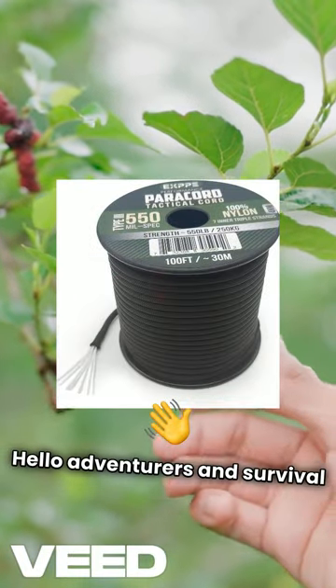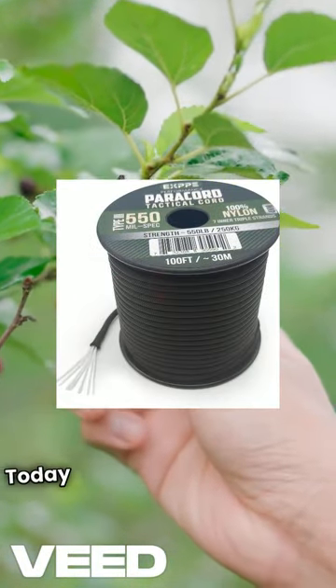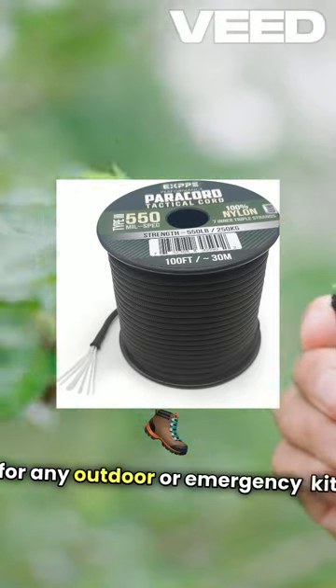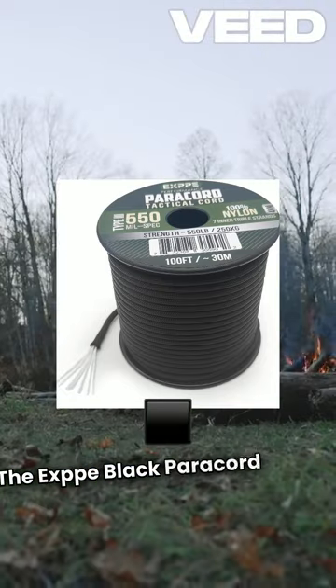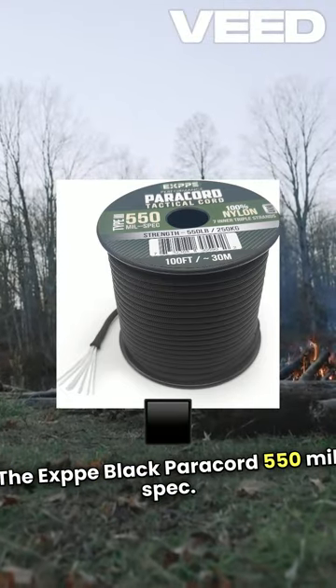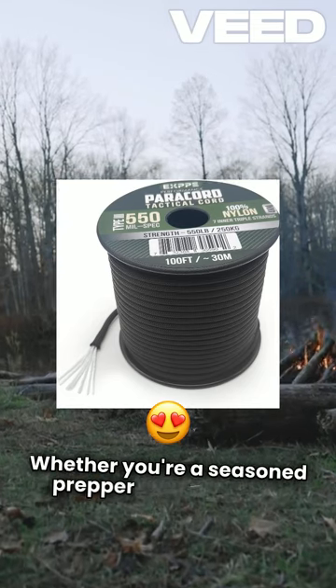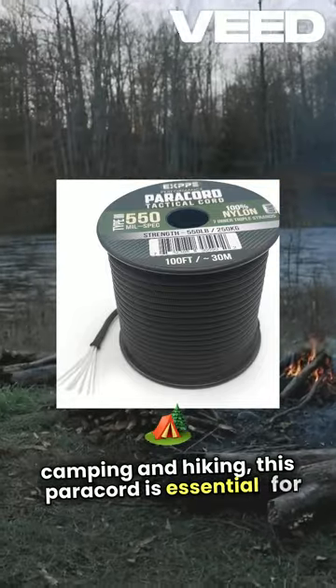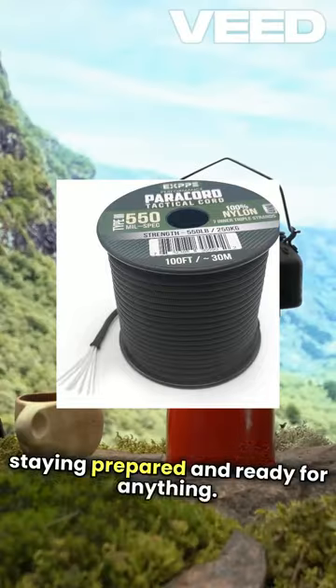Hello, adventurers and survival enthusiasts. Today, we're spotlighting a true must-have for any outdoor or emergency kit, the EXPP Black Paracord 550 mil-spec. Whether you're a seasoned prepper or simply love camping and hiking, this paracord is essential for staying prepared and ready for anything.